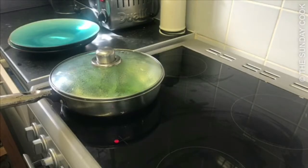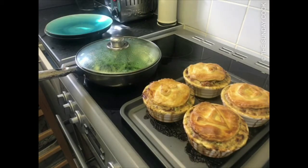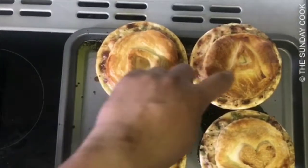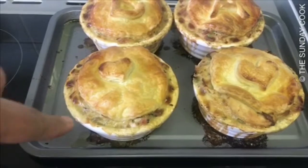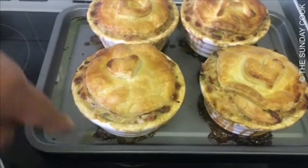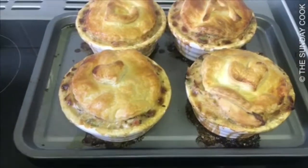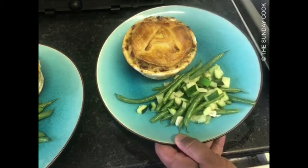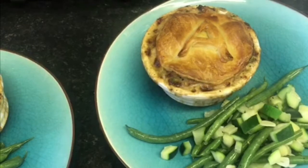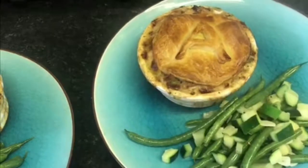They're looking really good — really rustic. They did spill over on the edge but that's part of the charm. Crunchy on the top, nice and succulent on the inside, and not too wet. You want to make sure the liquid content is not too thin otherwise it will go everywhere — you want it nice and luscious. And there you have it: chicken and pork knuckle hot pie with some string beans, courgettes, cooking wine, and garlic. Delicious! I will see you guys very soon — don't forget to subscribe for more videos.